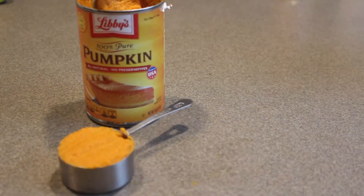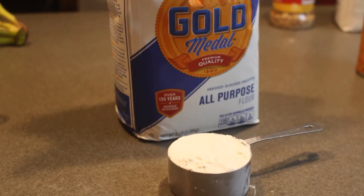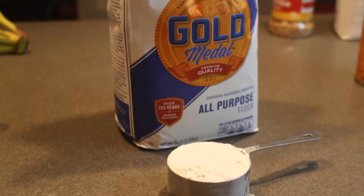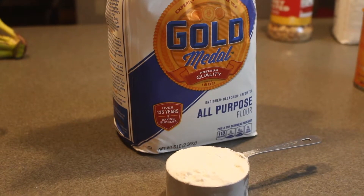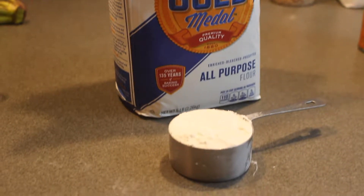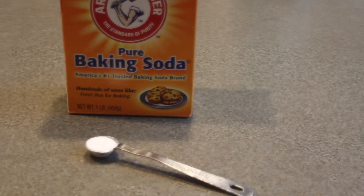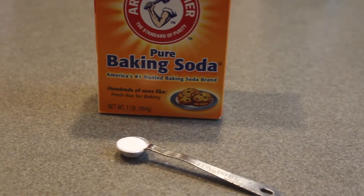I looked everywhere for tapioca flour but couldn't find it, so I looked up an alternative and found all-purpose flour. I ended up using a half cup of that, two tablespoons of coconut flour, and a fourth teaspoon of baking soda.